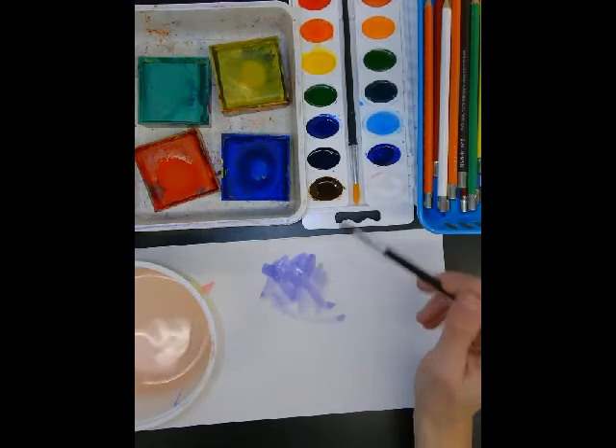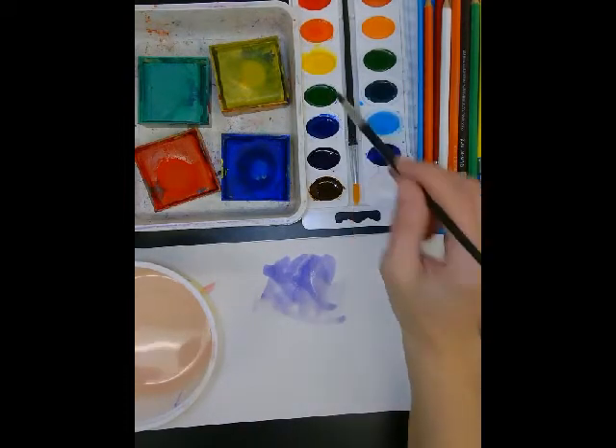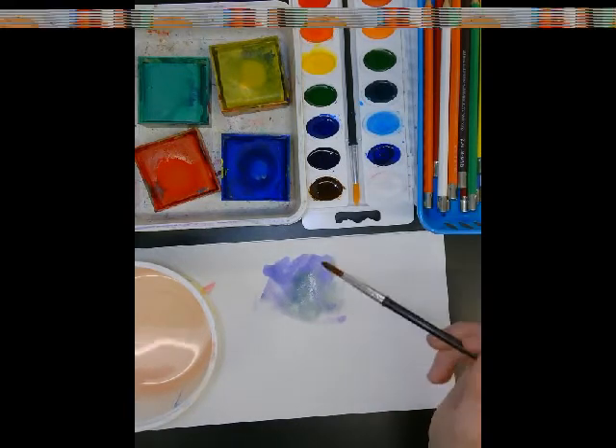You'll have to keep dipping your brush in water because they're going to dry out pretty fast. You can mix colors with these as well, the same way you did with the other — you just wash your brush in between and then stick it in a new color.